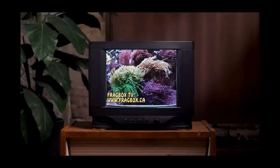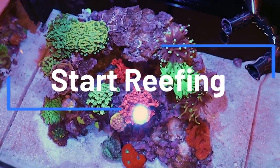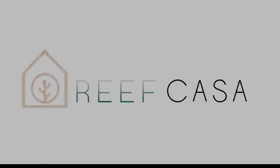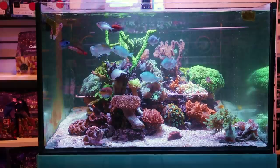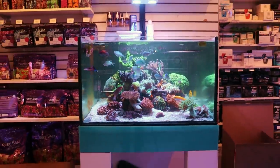This episode of Frag Box TV is brought to you by the world's most beautiful nano reef tanks. Start your reefing adventure at reefcasa.com. What is going on? My Reefing Fam, March here. This is Frag Box TV. Welcome back to the channel.